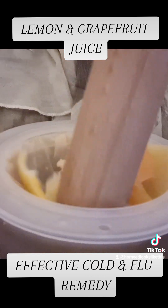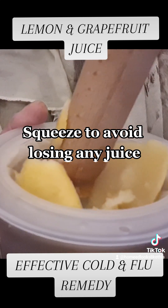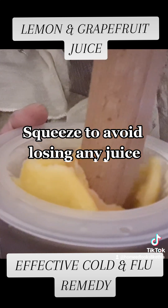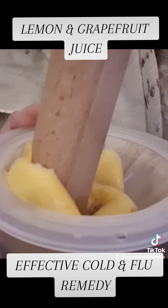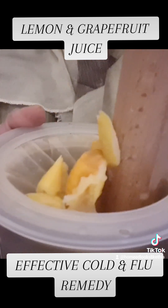Therefore this juice is a powerful antioxidant and really good at boosting the immune system, and it is suitable for freezing. The combination of chemicals in the grapefruit and lemon also helps to improve absorption of zinc on a cellular level, which is important with certain viruses. You can also add vitamin D and zinc to this if you wish.